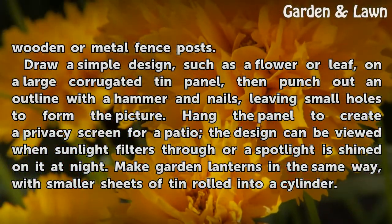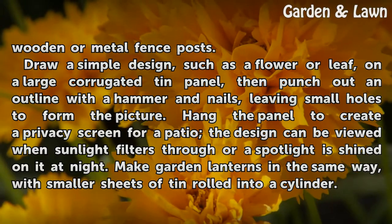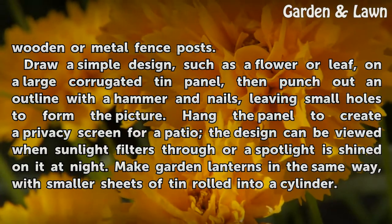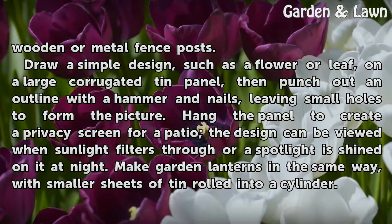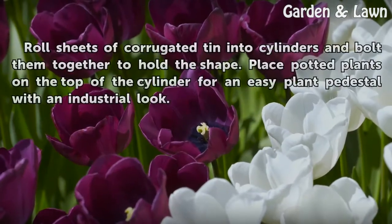Draw a simple design, such as a flower or leaf, on a large corrugated tin panel, then punch out an outline with a hammer and nails, leaving small holes to form the picture. Hang the panel to create a privacy screen for a patio — the design can be viewed when sunlight filters through, or a spotlight is shined on it at night. Make garden lanterns in the same way, with smaller sheets of tin rolled into a cylinder.